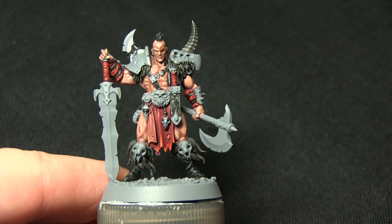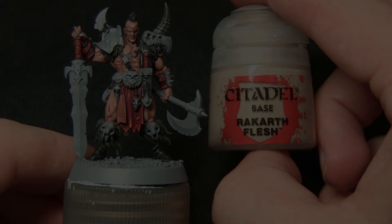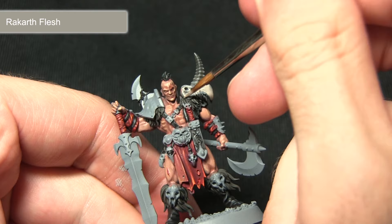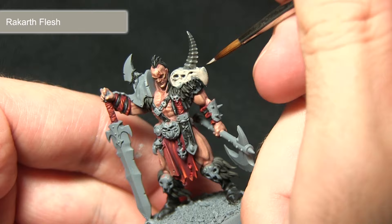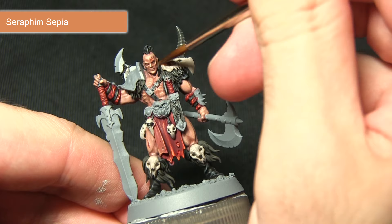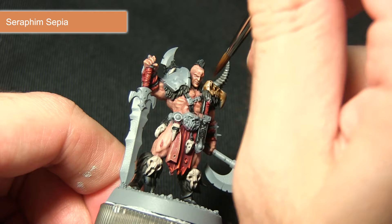The next step is to paint all the skull and bone areas — for example the shoulder pad and the various skulls scattered about the body — painting all these areas with Rakarth Flesh. It's an excellent base paint for bone: it covers really nicely over the grey primer and provides a great starting colour to build up from with washes and highlights. Make sure to cover the entirety of each skull while avoiding the horn and fur areas already painted. With the base coat applied, wash over it with Seraphim Sepia, which warms up the colour of the bone and picks out details such as the eye sockets.